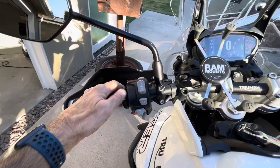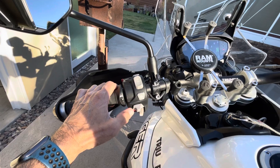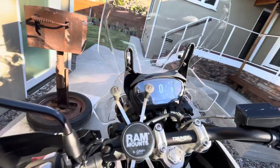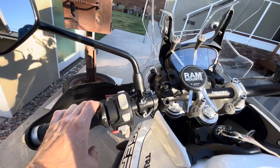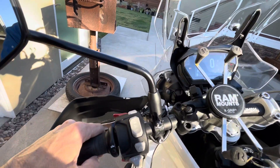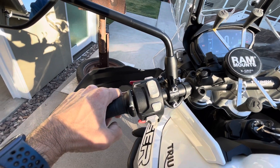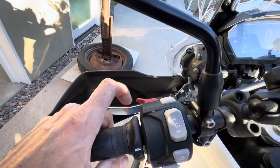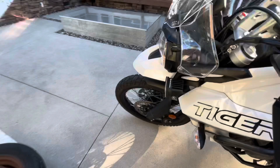On the left side you've got your turn signals — they self-cancel. A quick click of the turn signal gives it a couple seconds; a bit longer and it will stay on and self-cancel after a turn or releasing the brake. You also have heated grips with three different temperature settings, and high beam and low beam controls.